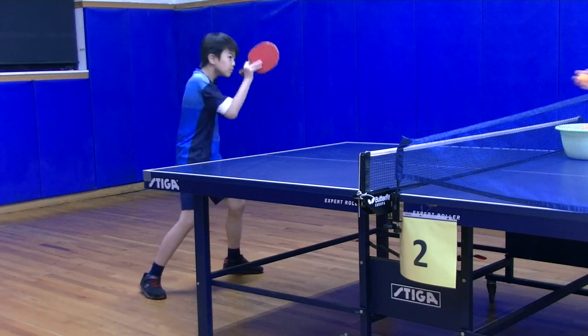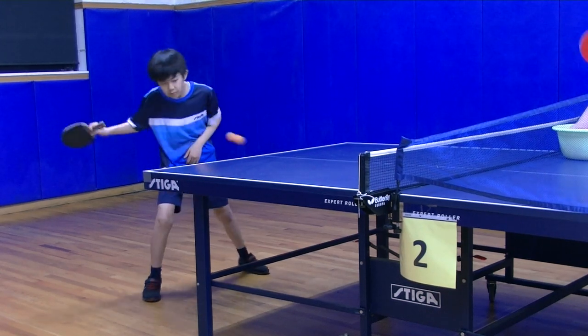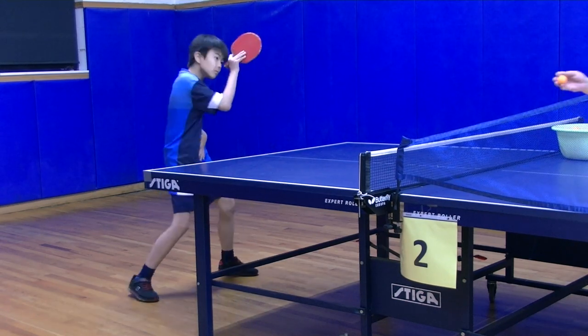It is essential to maintain weight transfer throughout the entire stroke. M-Boy is doing very well, but there is one thing that needs improvement: he should keep his feet firmly planted on the ground and avoid rotating them.